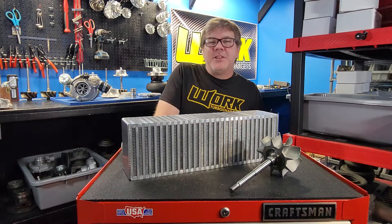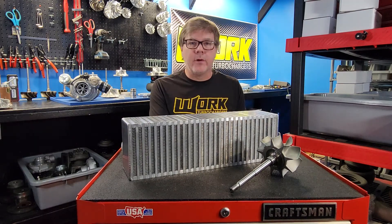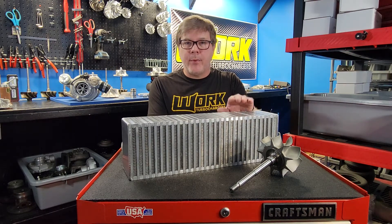Hey guys, welcome back to my channel. For those of you who don't know me, my name is Reed Patridge. I'm the owner of Work Turbo, and today we're going to talk about intercoolers, specifically intercooler pressure drop.